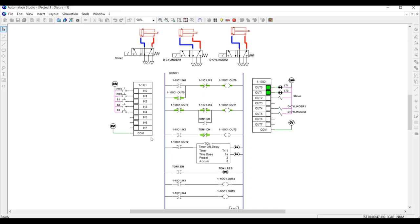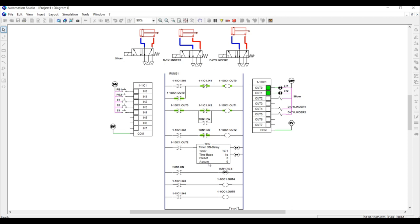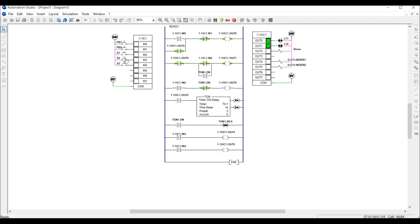One, two, three — you can see the timer counted down and the DN signal energized the motor and de-energized the slicer. After three seconds, the timer resets and the DN gives a signal to re-energize the motor and de-energize the slicer.